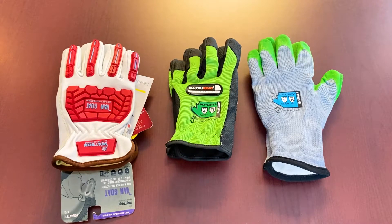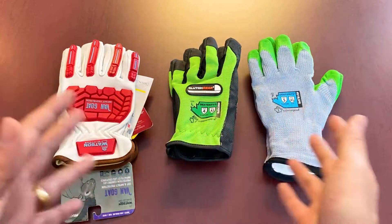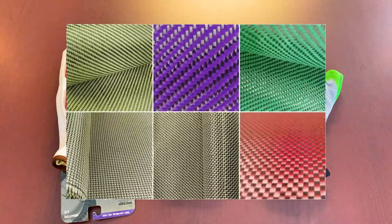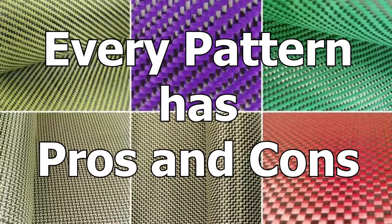Last but not least is the woven Kevlar, and that's basically the style we've got primarily when looking at these options here. These gloves are going to have good puncture and cut resistance for the most part because of that Kevlar stitch. Every option in the market is going to be different because stitching patterns and the way they're done can have tighter or more open gaps, which can relate to breathability, flexibility, and all sorts of other factors.